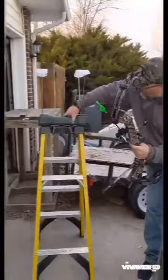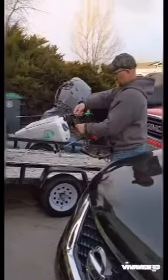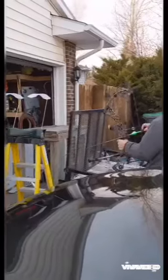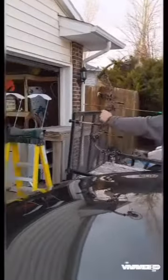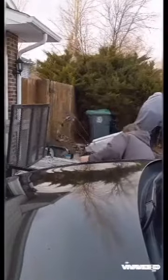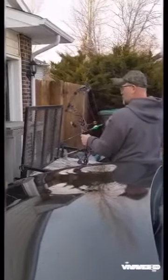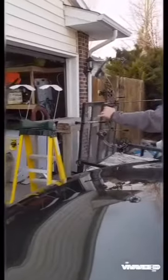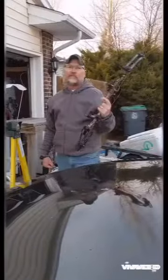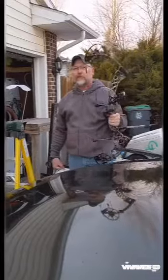I'm going to start with a Caldwell Ballistic Precision chronograph. I might have lost too much light now because that one didn't record. 279 feet per second — not bad at 29 inch draw. I have shot completely through a couple of elk with this.